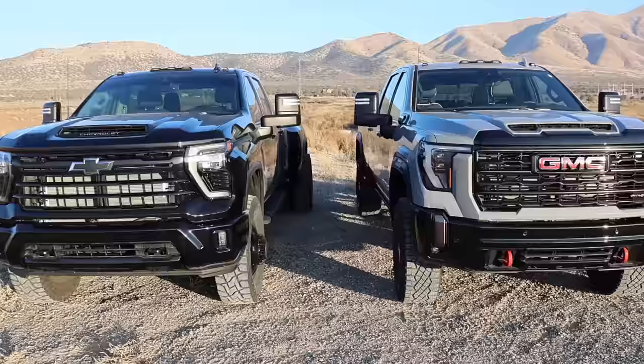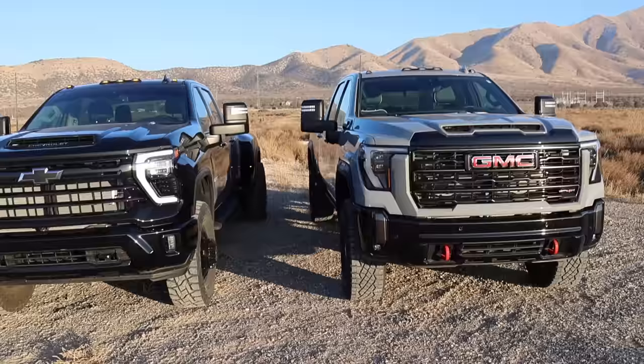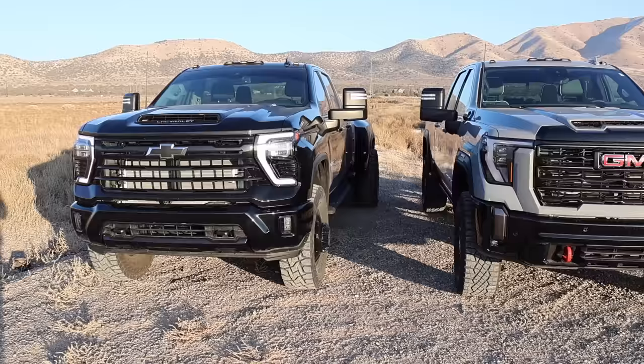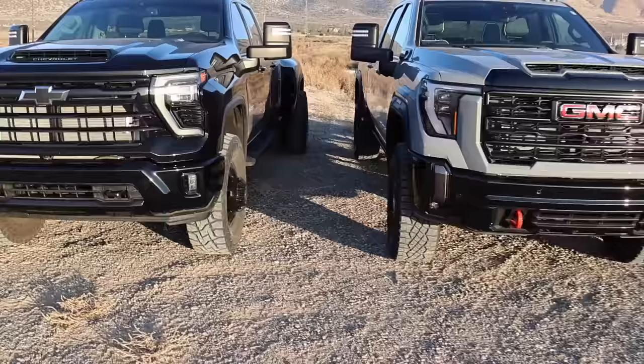The mirrors work the same on both - if you lock the door with the key it folds them in for you. I think Ford gives you that option but Ram does not. One thing to note: if you hit the power fold button on the inside, it does not work with the key to unfold them, so keep that in mind so you don't think something's wrong with the truck.